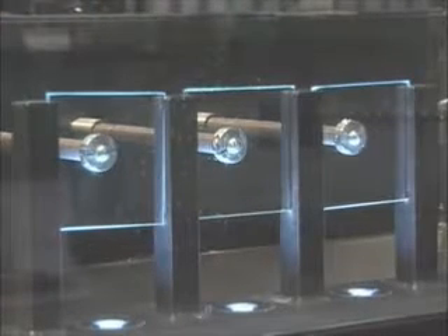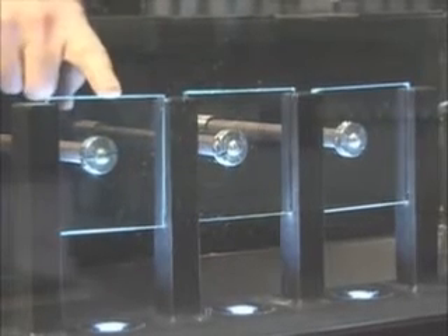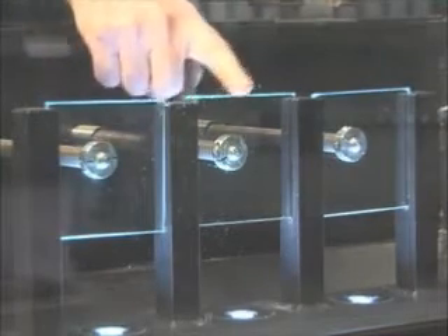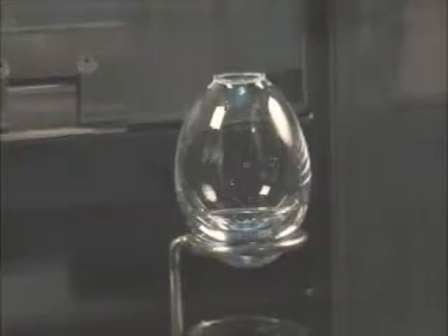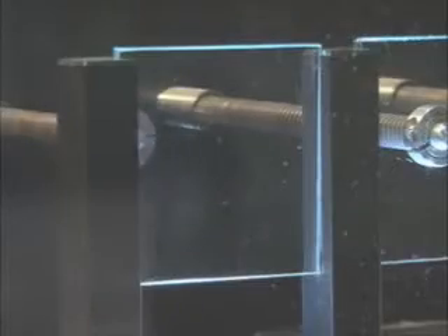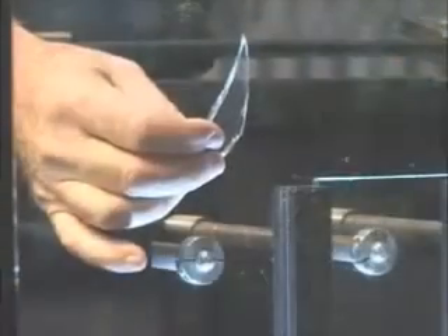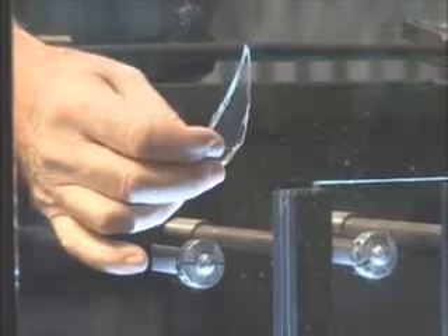We're going to break some glass and I want to show you which is which. This is ordinary window glass, this is our laminated glass, and this is our tempered glass. The bologna vial is over here — I'll pull back the plunger. You can see that this is sharp and pointed. Old cars had this kind of glass in them and it was very dangerous in an accident.